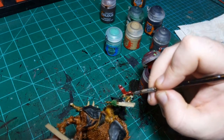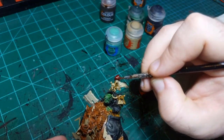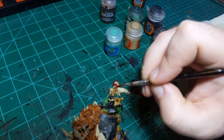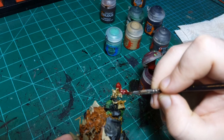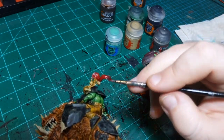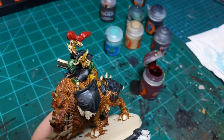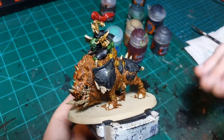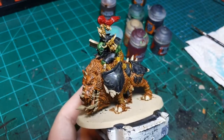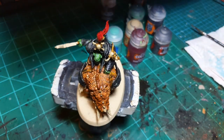Michael who's in the chat is painting this army and he's doing snow bases, so I was like I should do a snow base. The snow base idea I straight up on purpose stole from Michael, but I wonder if I've subconsciously stolen other elements of his paint job too. I'm going to grab some Iron Warriors and do the metal.